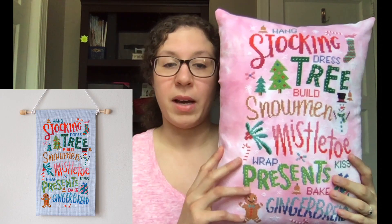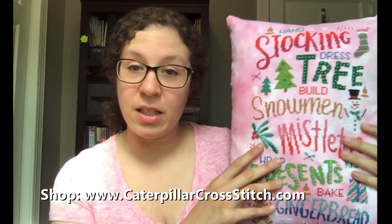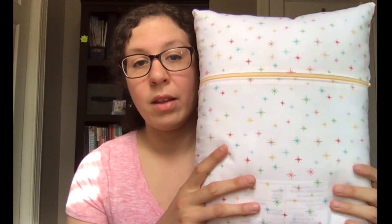This here is the Deck the Halls pattern. It was a stitch along that came out at the end of 2019 or through the latter half of 2019. Erin finished this on a piece of pink 14-count Aida, stitching it with the called-for colors, and I finished it as this throw pillow. It's about 12 by 16 inches because that's the pillow form size that fit best with this project. On the back, I finished it with fabric designed by Lori Holt called Cozy Christmas Sparkle in White. And as you can see, I inserted a zipper — it is not that hard to insert a zipper, especially for this project. You can definitely do this.